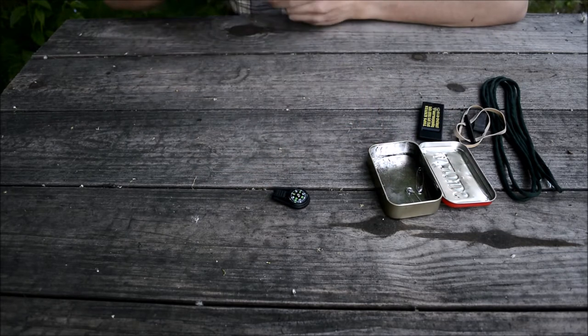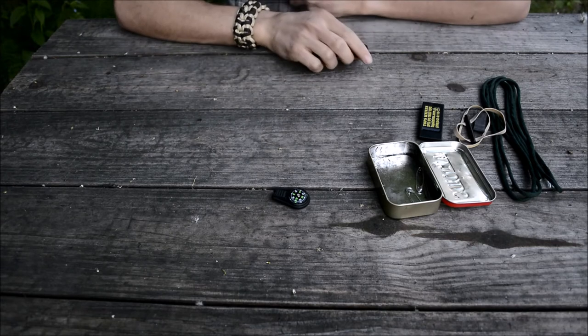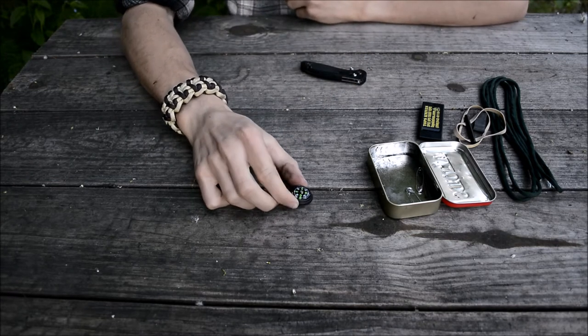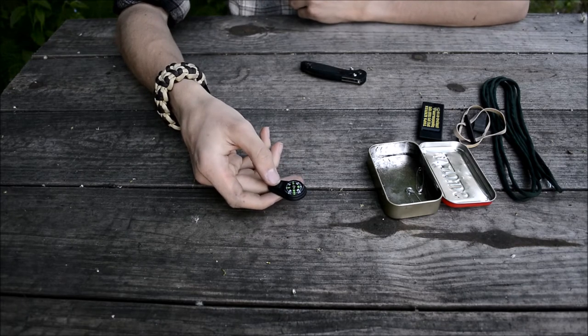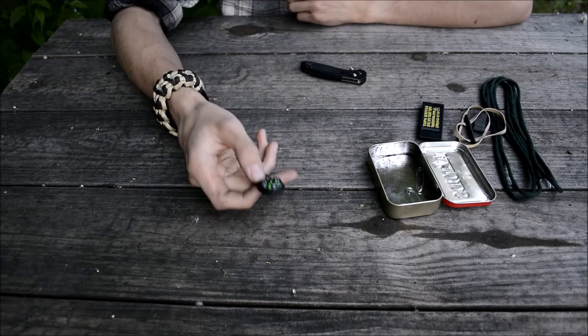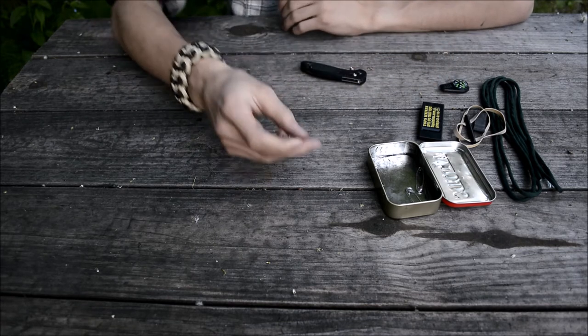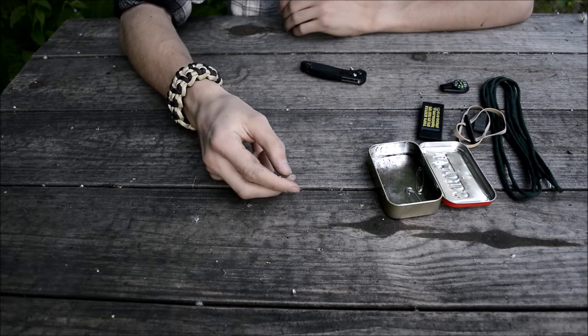The next item is a compass. It's just a really basic compass — not the world's greatest — but it does point to true north and it's better for declination than having absolutely nothing. It is liquid filled and I've found it to be pretty reliable overall.